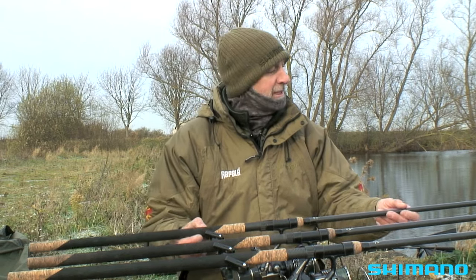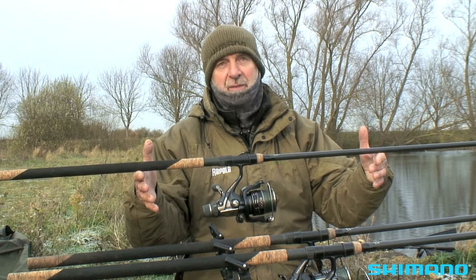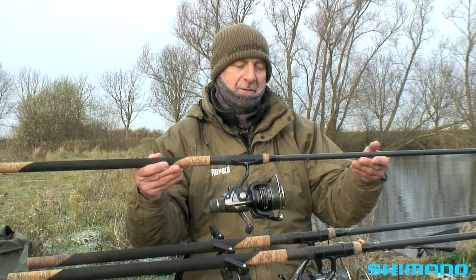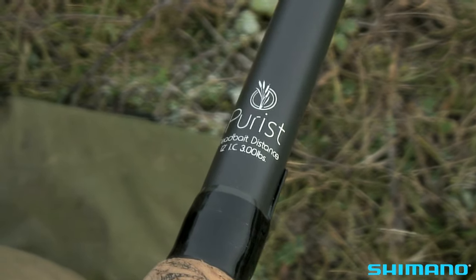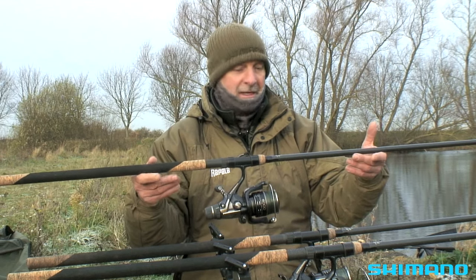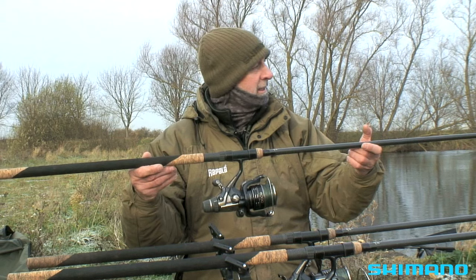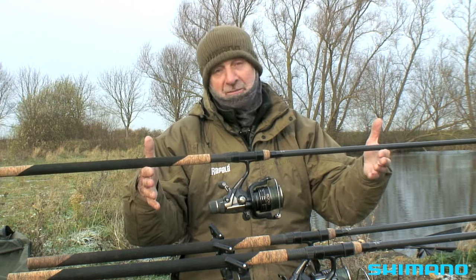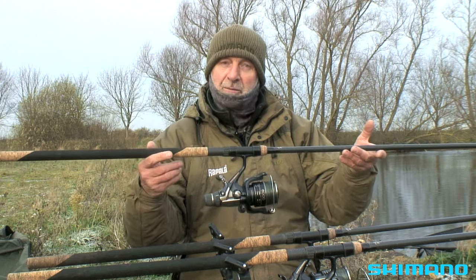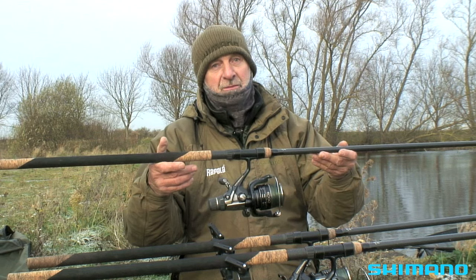For pit fishing I tend to use a three pound test curve rod. At the moment I'm using the Purist Distant Dead Bait rods — three pound test curve from Shimano — and these are great for punching out ledger baits a really long way. It's not always necessary to cast a long way, as sometimes the pike are quite close in, but I've got that option if I need to get a bait out far.